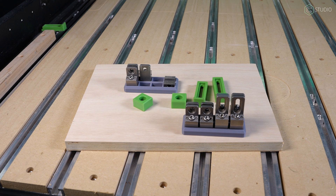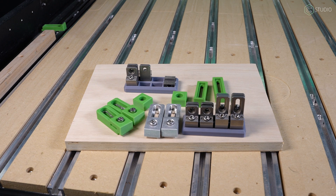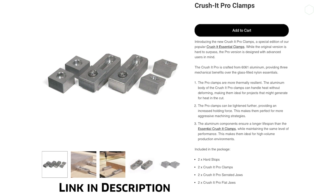On the other side, you're gonna need a couple of clamps — horizontal clamps. Those are our Crush It Essentials. You can also utilize our Crush It Pro clamps or the tiger clamps. Any of those will do. There's a lot of good stuff going on in the clamping area right now if you're a ShapeOko user.